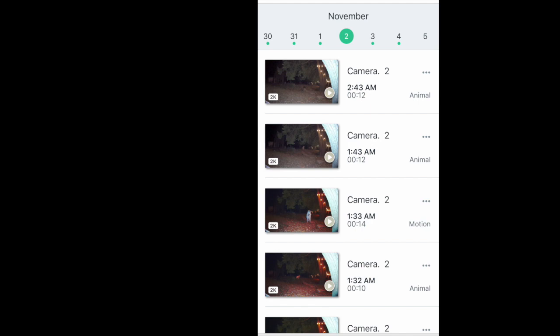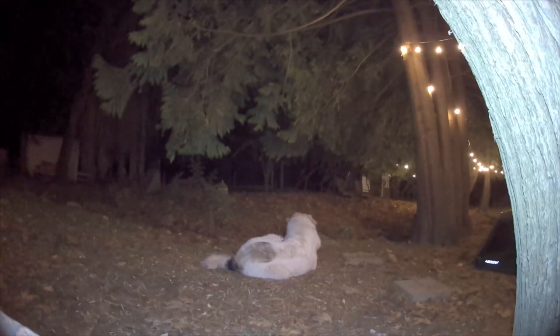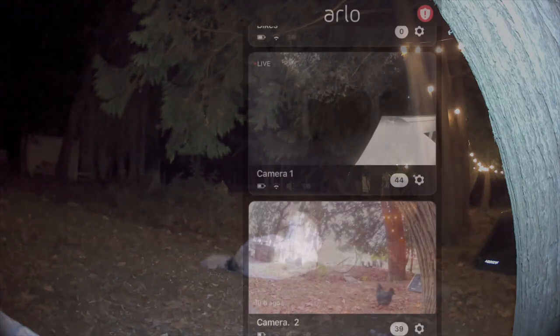The other pretty amazing feature of the Arlo Pro 3 is color night vision. As you can see here — and I'll share another clip with color night vision — it lights everything up so well that you don't miss any detail that you might miss if you were just viewing in black and white.